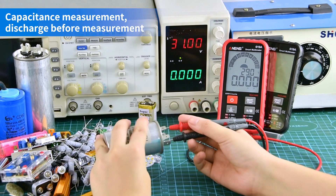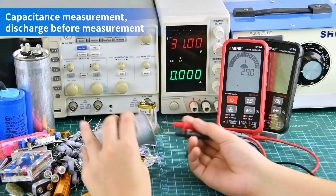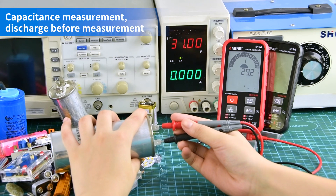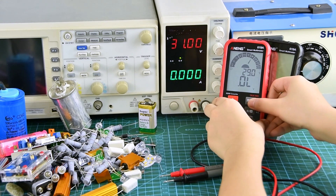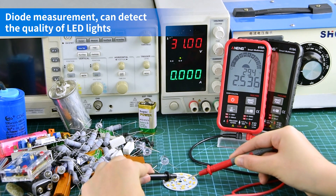Capacitance measurement — discharge before measurement. Diode measurement — the positive and negative poles need to be aligned.